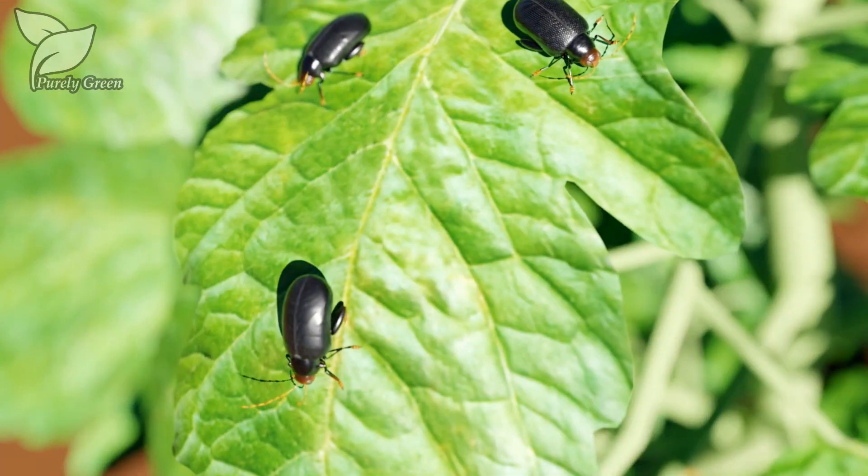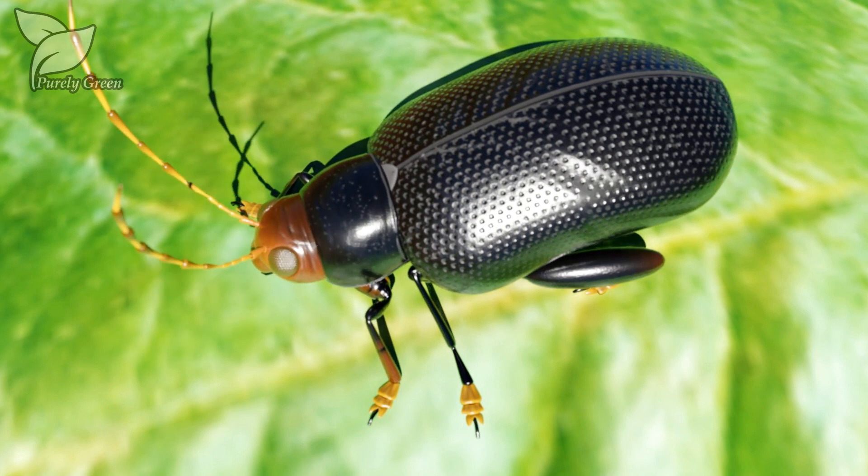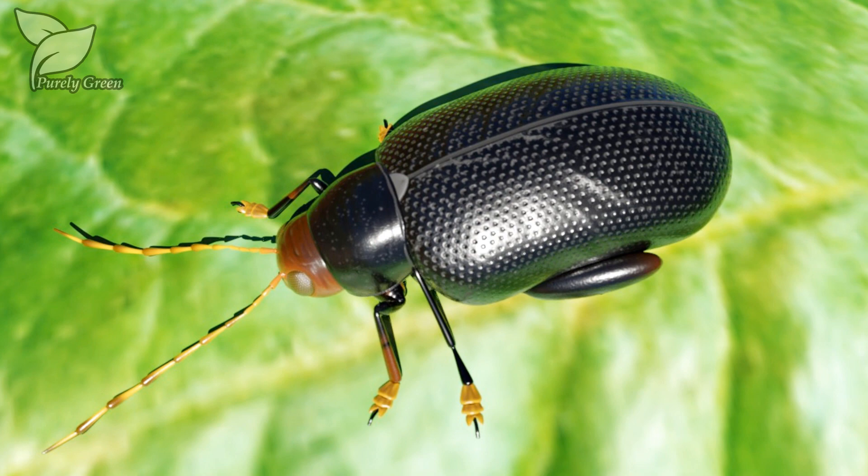It can be applied via foliar or systemically, i.e. soaking the plant roots. The plant absorbs Purely Green into its sap and transmits it to the leaves where it is ingested by the insect.